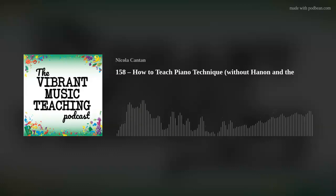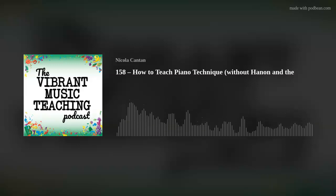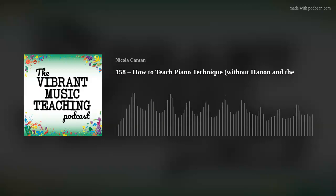You're listening to the Vibrant Music Teaching Podcast. I'm Nicola Canton, and in today's episode we're talking about how to teach technique to piano students. You can find the accompanying article at vibrantmusicteaching.com/158, or if you're not a member, colourfulkeys.ie/158.